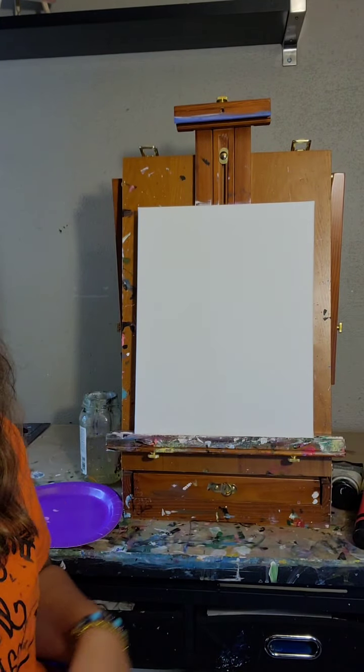Hello, happy Thursday! Got a blank canvas — welcome! Hope everybody's doing well. My name is Megan from Painting with Megan, so happy to have you all here whether you're watching live or on the replay, whether you are painting along with me or just watching — it's all good, so welcome!